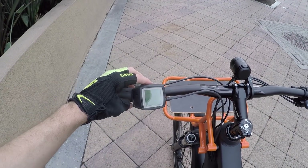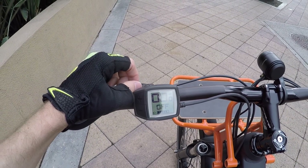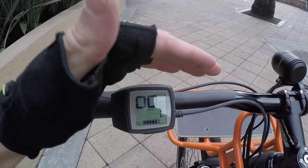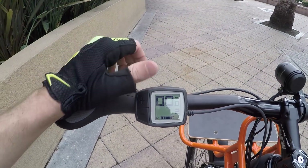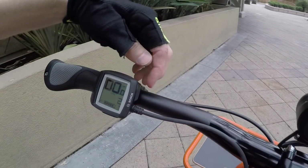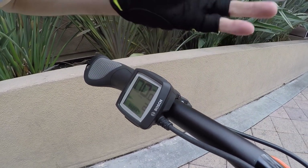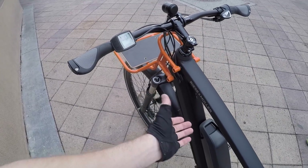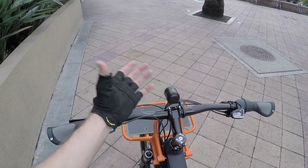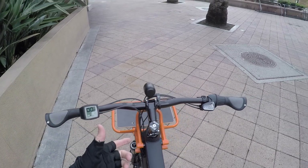I'm going to hop on now and show you the display. Press the power button up top and it comes to life pretty quickly. The Purion is a little more limited — the screen is about 1.7 inches, but it is backlit so you can see it at night. It swivels a little if you don't overtighten it, but it's not removable. It has a little micro USB interface, but that's just for diagnostics — it doesn't output any power, which is a bummer since you might want to charge a GPS when touring.